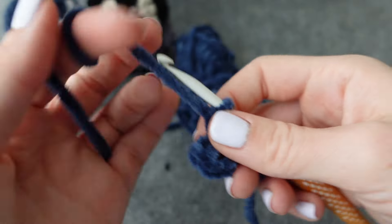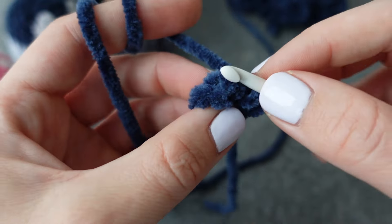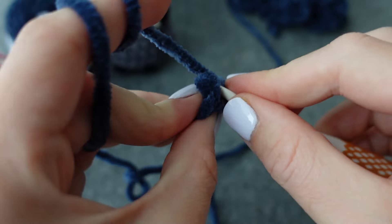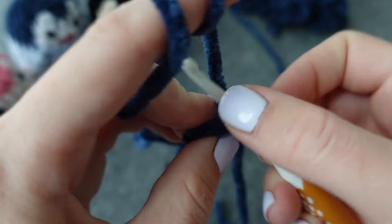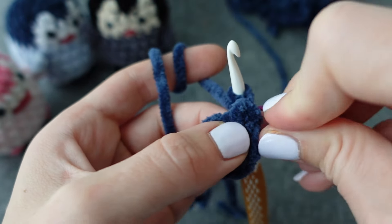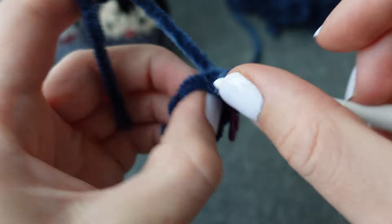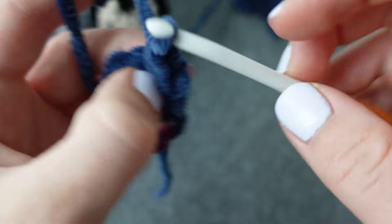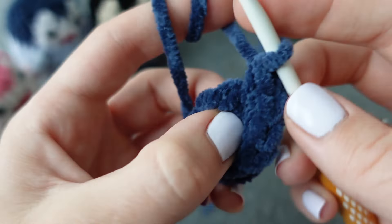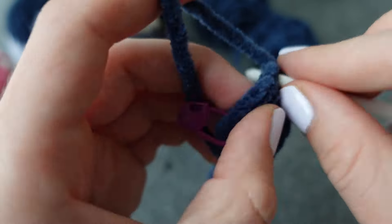Now wrap your string around your fingers as you normally would when crocheting. Place an increase into each of those six single crochets — so two single crochets into each stitch of that round, placing your stitch marker after the first stitch. You should have 12 stitches in that round once you're back at your stitch marker.